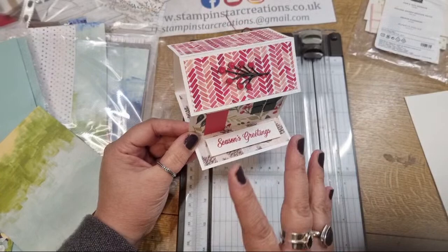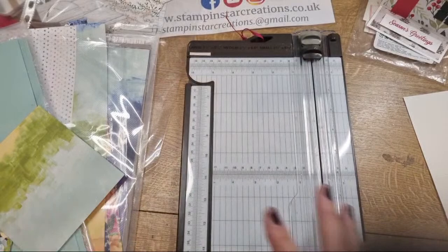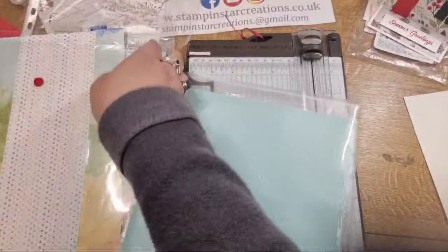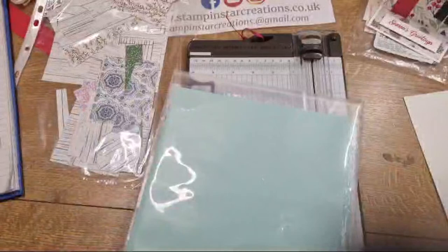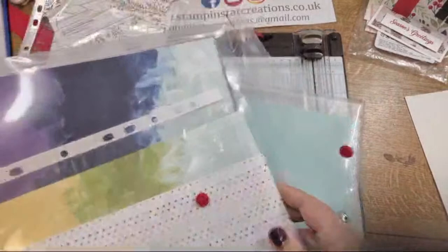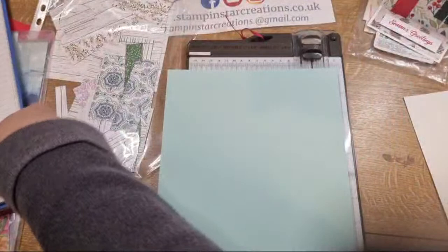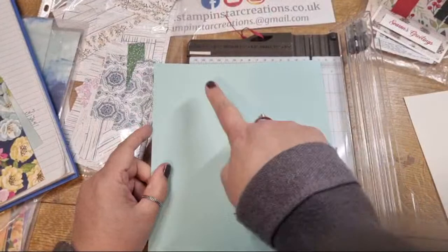It might look complicated but I think it's super easy. I made it complicated yesterday because I was fiddling around with the measurements, so tonight I'm going to stick with inches. I'm going to use Pool Party as my base - I do like using Pool Party as my base with this. It uses Hues of Happiness DSP and Pool Party just gives it a really nice neutral base color.